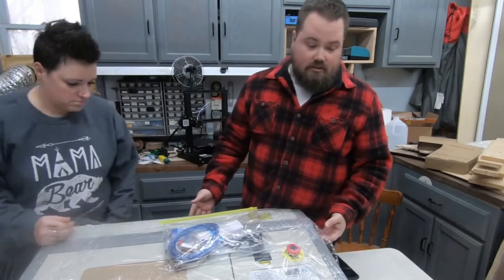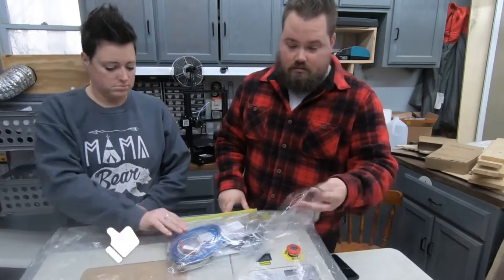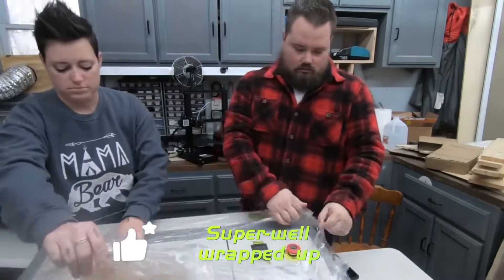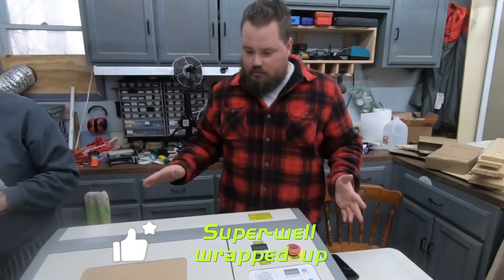Awesome packaging. First glance at everything, it doesn't look like there's any dents in it. Foam definitely protected, because there were a couple of scuffs on the bottom. And then it's also hand wrapped. Super, super well wrapped up.